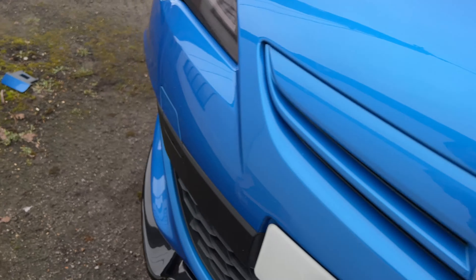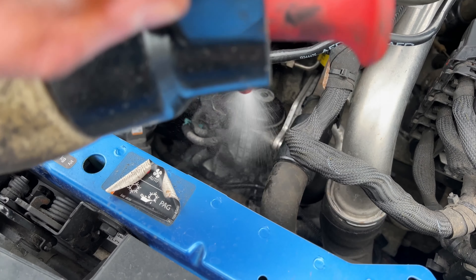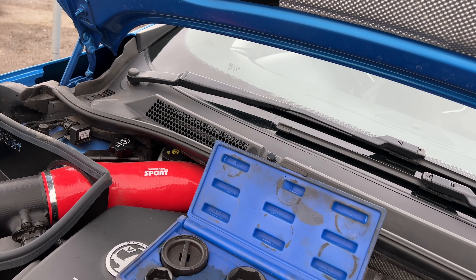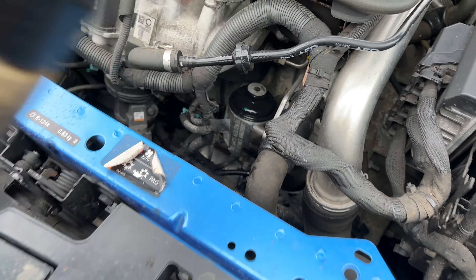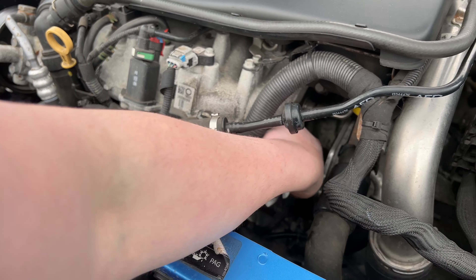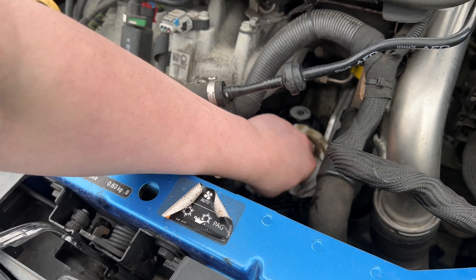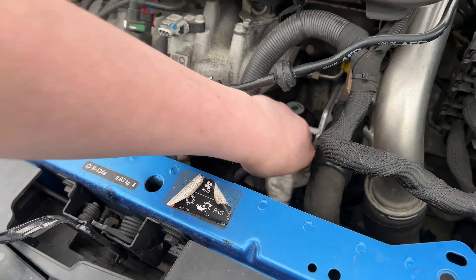I'm going to give it a bit of a spray with brake cleaner and clean it up so I can see if anything's leaking after. I apologise for the camera - it's pretty awkward holding a camera while trying to do a job. So that's the filter bit done. Now I'm going to go underneath, drop the oil - I'll set the camera up and then drop the oil.